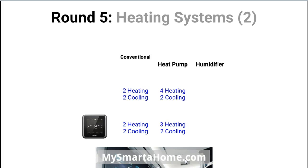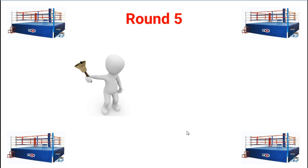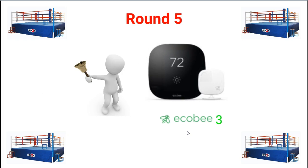Round 5 — more heating systems. For conventional systems with furnaces, the Ecobee 3 can do two stages of heating and two stages of cooling, and the Lyric can do the same. With a heat pump, the Ecobee 3 supports four stages of heating and two of cooling, whereas the Lyric supports up to three stages of heating and two of cooling. The Ecobee 3 can also manage a humidifier or dehumidifier, whereas the Lyric cannot. Round 5 goes to the Ecobee 3.